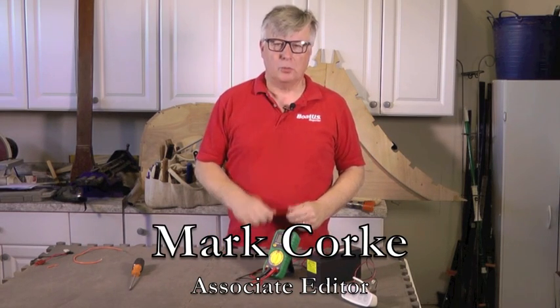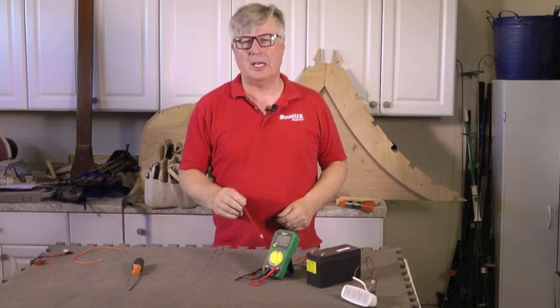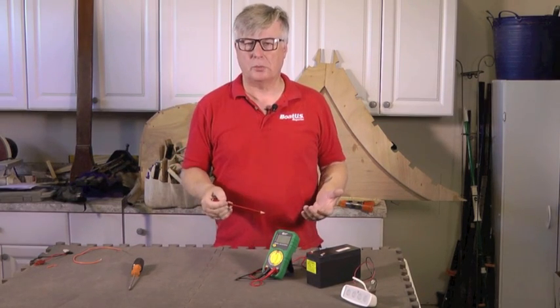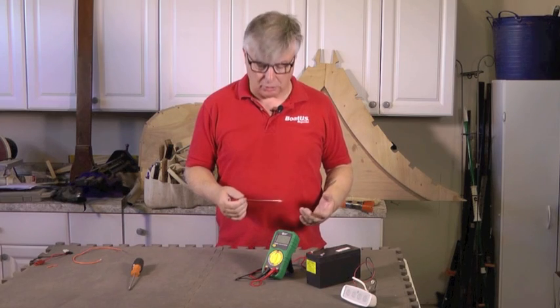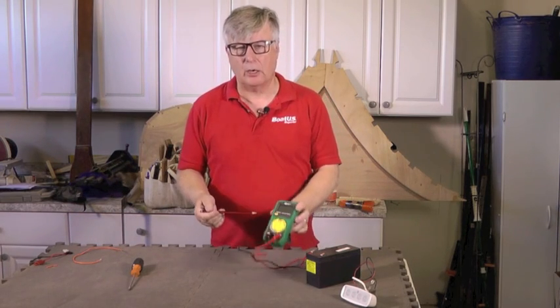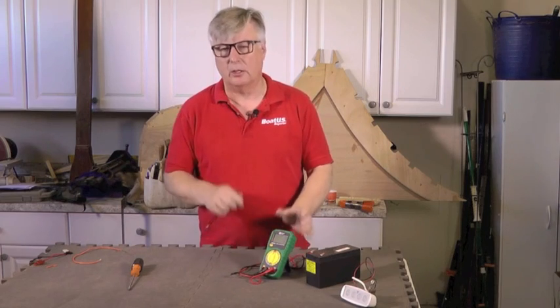Hello, I'm Mark Cork and welcome to my workshop. Today we're going to talk about the digital multimeter — a very handy tool. If you have an electrical problem on your boat before you call in the experts and pay a gazillion dollars an hour, it's a good idea to get hold of one of these, keep it in your toolbox, and with it you can find out a lot of things.